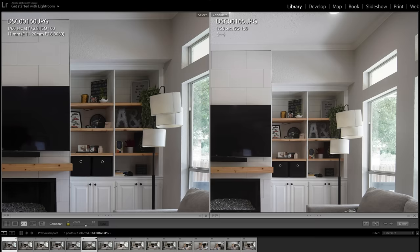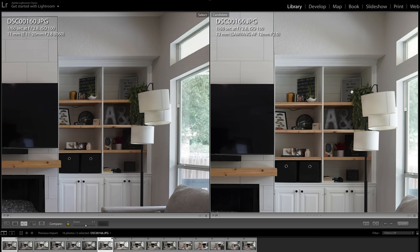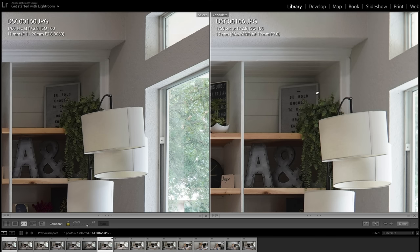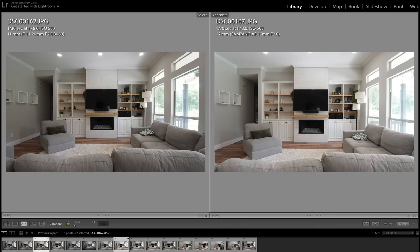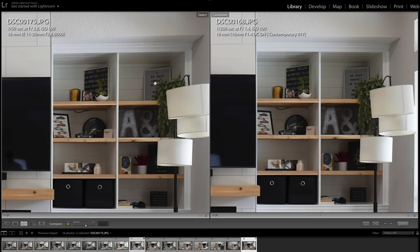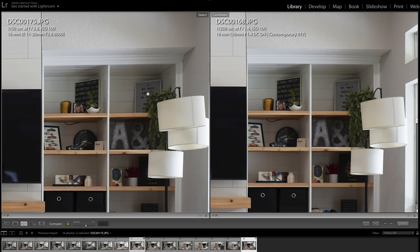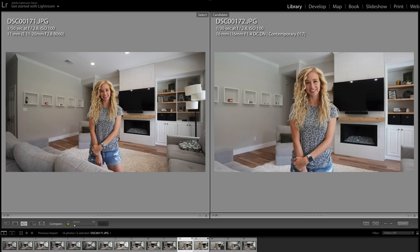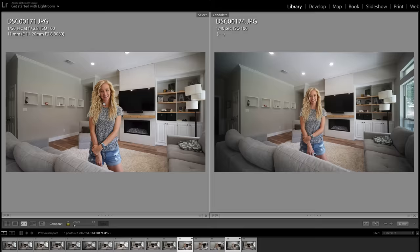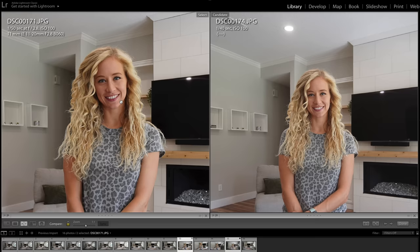Obviously the Laowa is noticeably wider at 9mm. Comparing the 11-20mm Tamron versus the Samyang 12mm f2 wide open, the Tamron is much sharper in the corners. In the center it's about the same, but in the corners, the Tamron has a big advantage. Stopped down to f8, both lenses perform well, even in the corners. Comparing to the Sigma 16mm — an all-time favorite — both wide open at 16mm, the Tamron is sharper at f2.8 than the Sigma is at f1.4. If you stop the Sigma down, it's a different story. I found at f2.8 in the center, both the Tamron and the Sigma were nicely sharp, as was the Samyang 12mm and even the Laowa 9mm. For center sharpness, all of these lenses performed well.